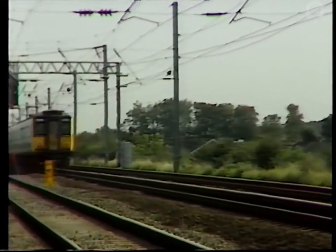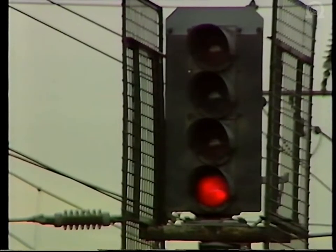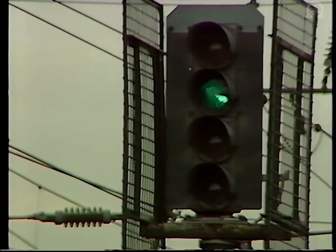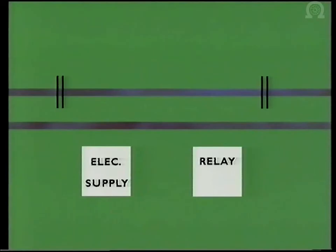In order to appreciate the importance of insulated joints to the efficient operation of today's modern signalling system, it is necessary to understand the way in which the system functions. This graphic will help to show what happens.